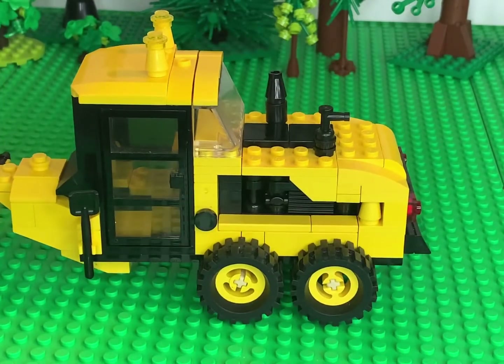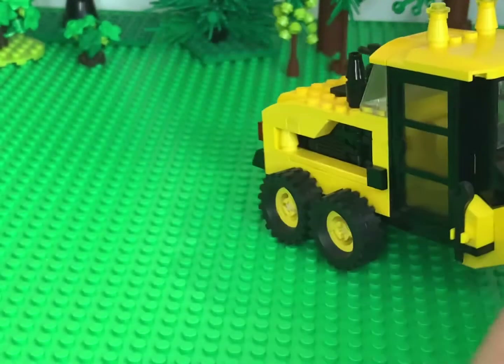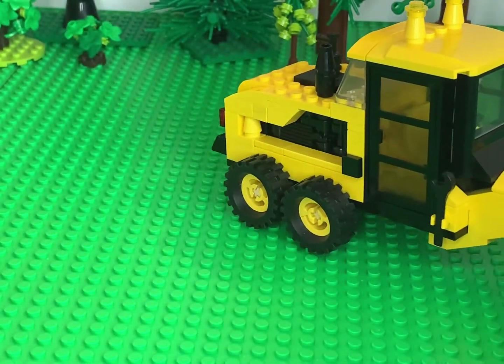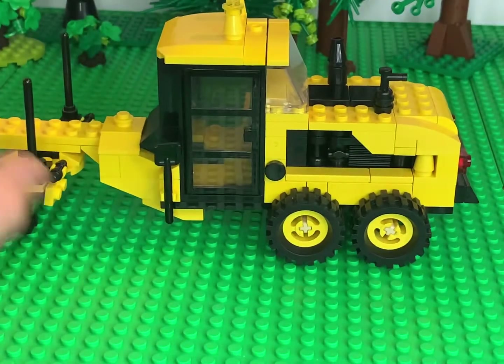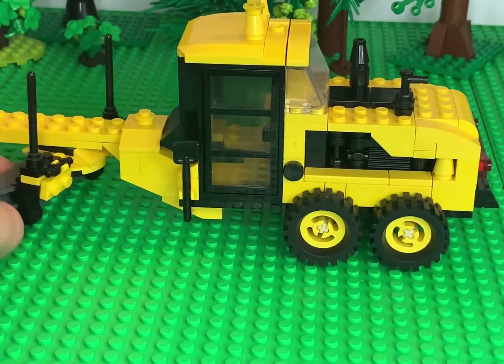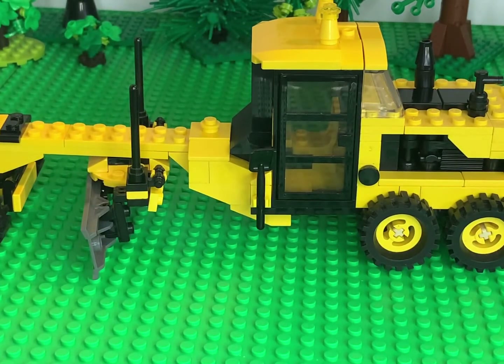Our Road Grader comes equipped just like most of them — you're going to have a shovel on one side. I figured I don't know what else to put on the other side, so just a big wrench, because every time in my county I'd see one of these it'd be broken down or something would be messed up with it. So I figured I'd just give the guy who's going to run this a nice big wrench to deal with.